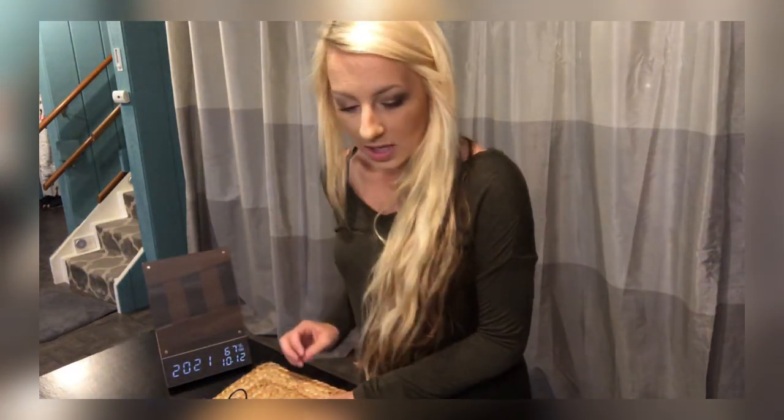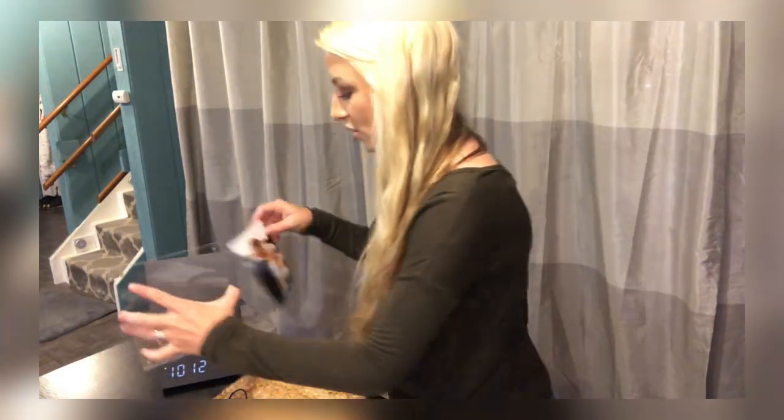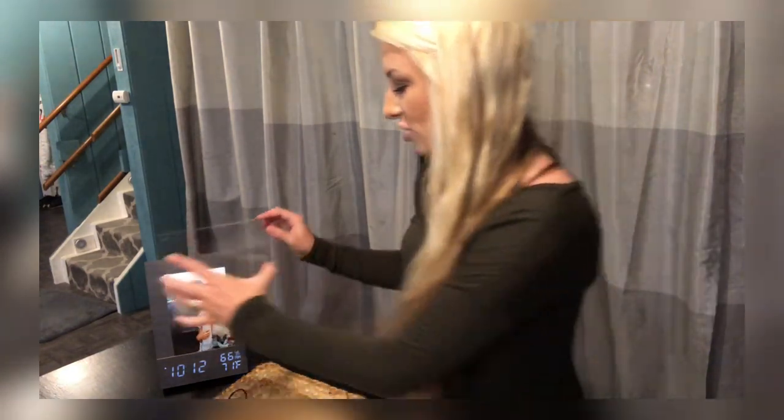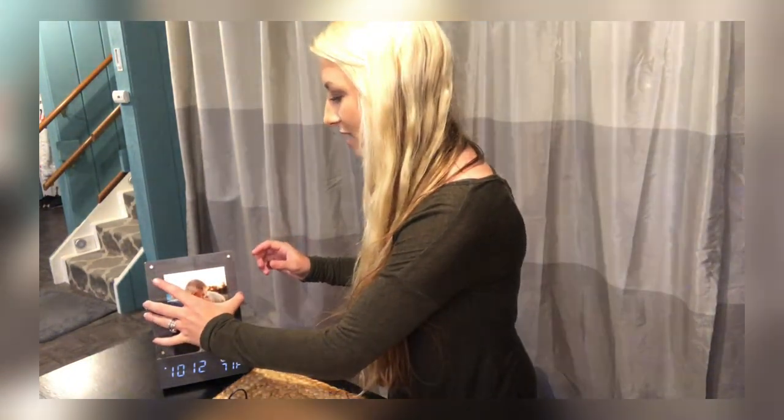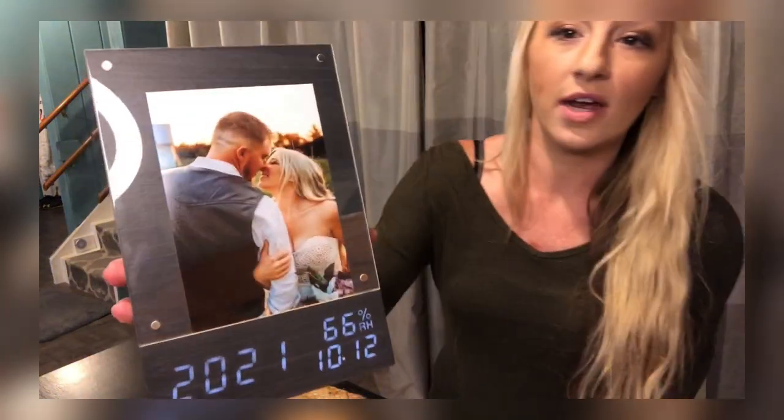Let me show you — I'm going to add my own picture here and show you how cool the picture frame is. I just remove the glass with the magnets, put my picture in, and put the glass on top. As you can see, it's a really cute little picture frame. The glass sits in place held by the magnets, which is awesome.